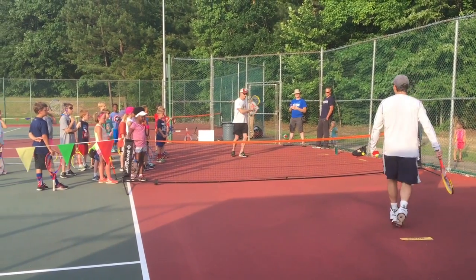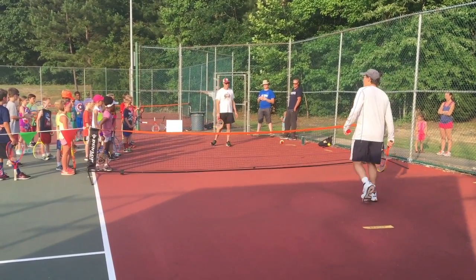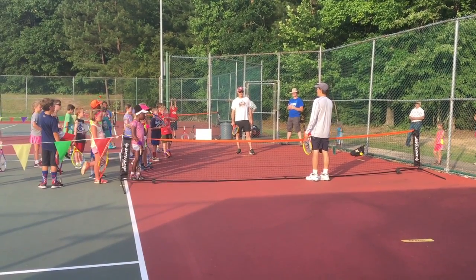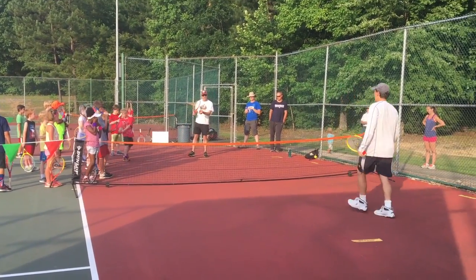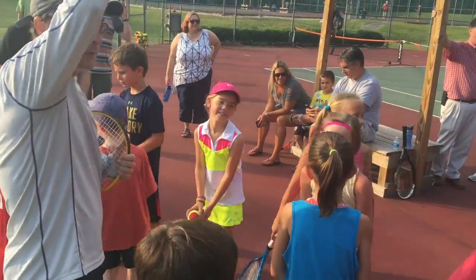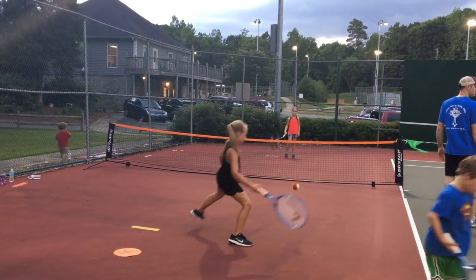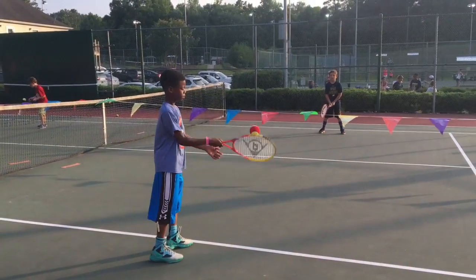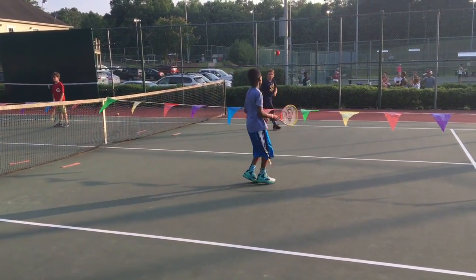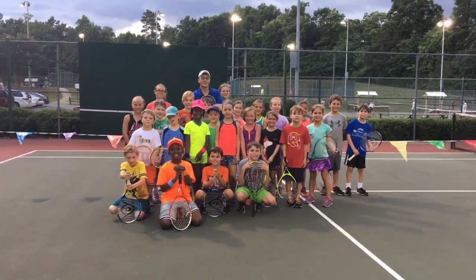We're hitting the ball, letting it bounce one time. And then I made a mistake. So who's winning? What's the score? One to nothing. And then who serves it now? He's going to serve. Good job.